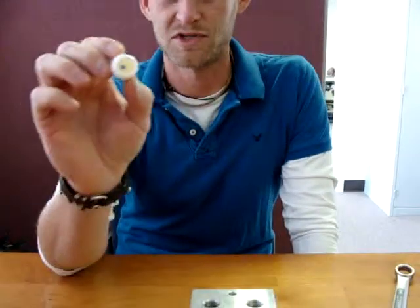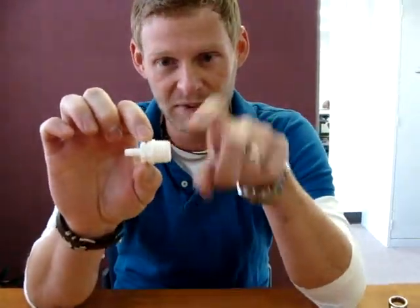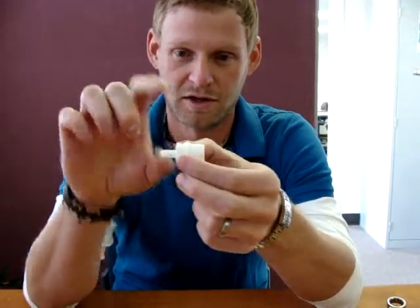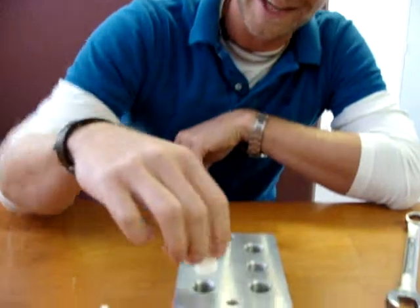Welcome back to another Kent Systems video. What we're going to show off today is one of our newest parts, which is an open flow half inch NPT threaded part to our salient barb that you find on all of our new products. This is used for any typical panel mount application.